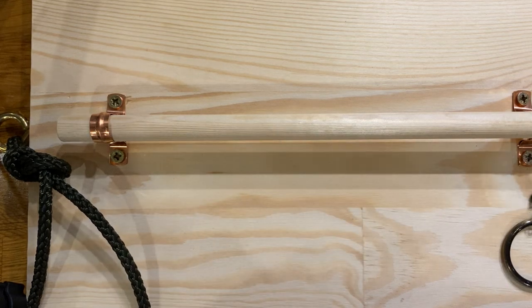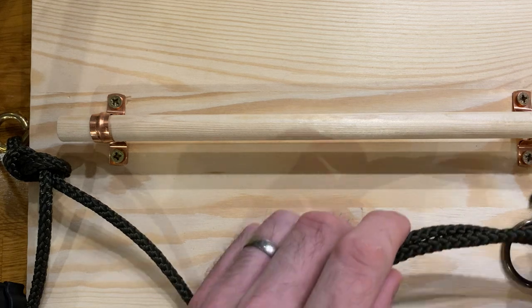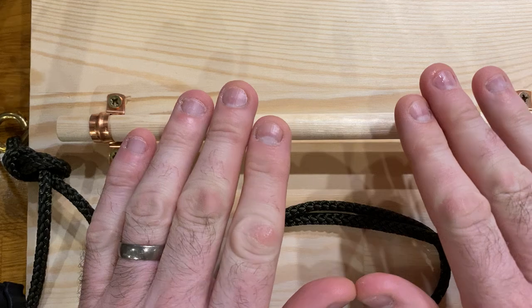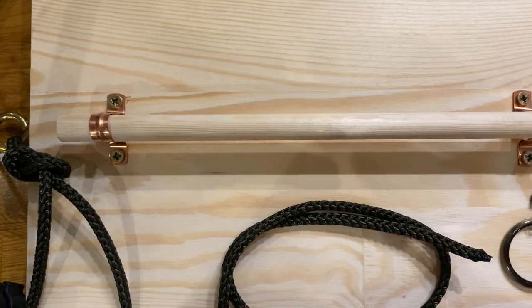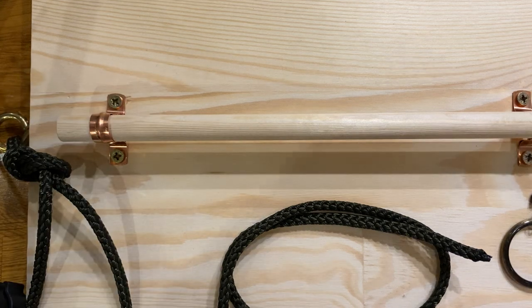Hi guys, it's Des back to talk to you about some more knots. So this evening we've been talking about hitches — different types of knot we can use to tie to poles, to objects, to hold something to an object. An example we've obviously given is tying up a boat to the dock.